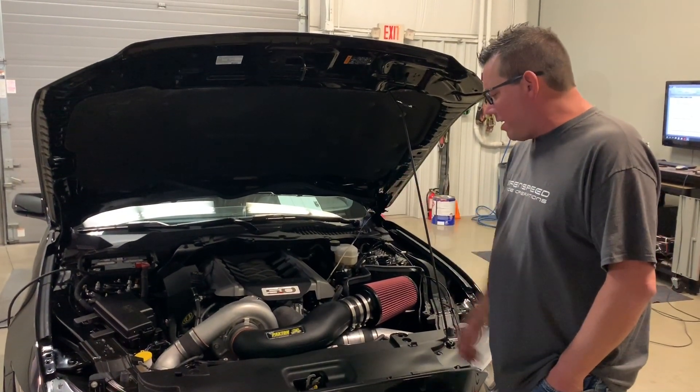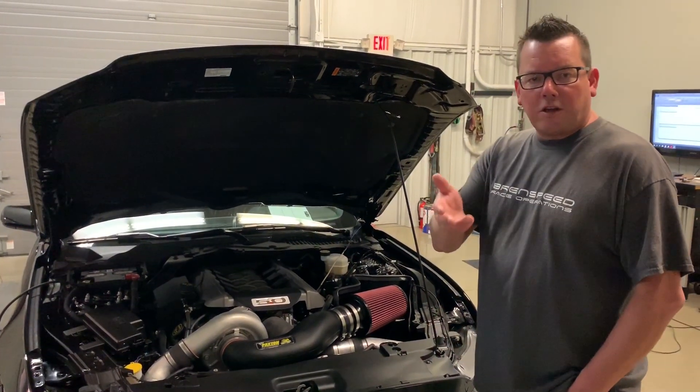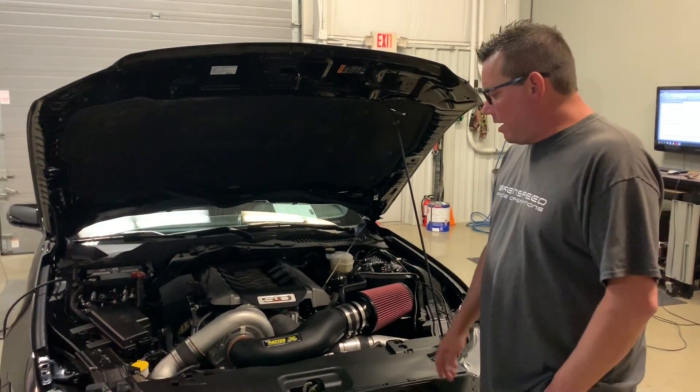For a car that came in stock, he's gonna be really happy when he picks this up. If you have questions, as always leave a comment — happy to answer. And that's pretty much it.